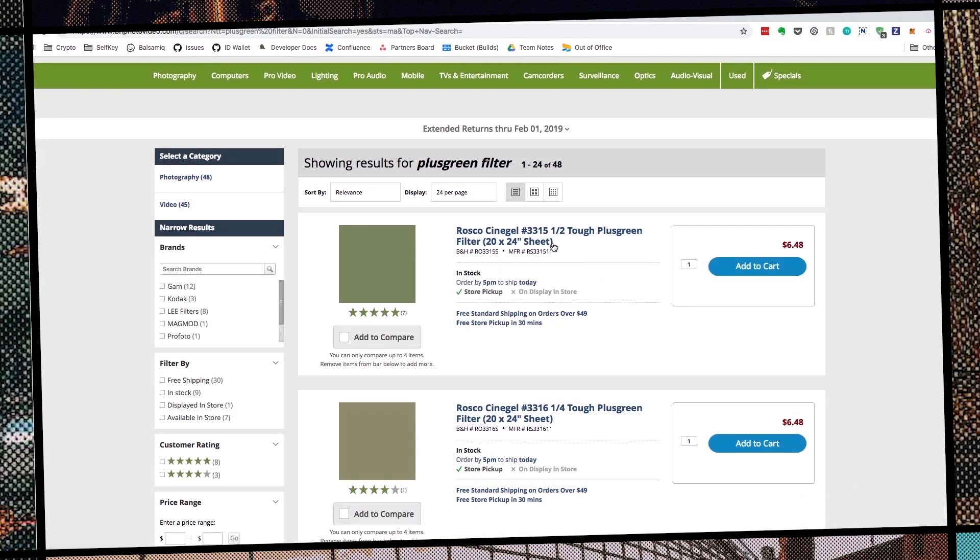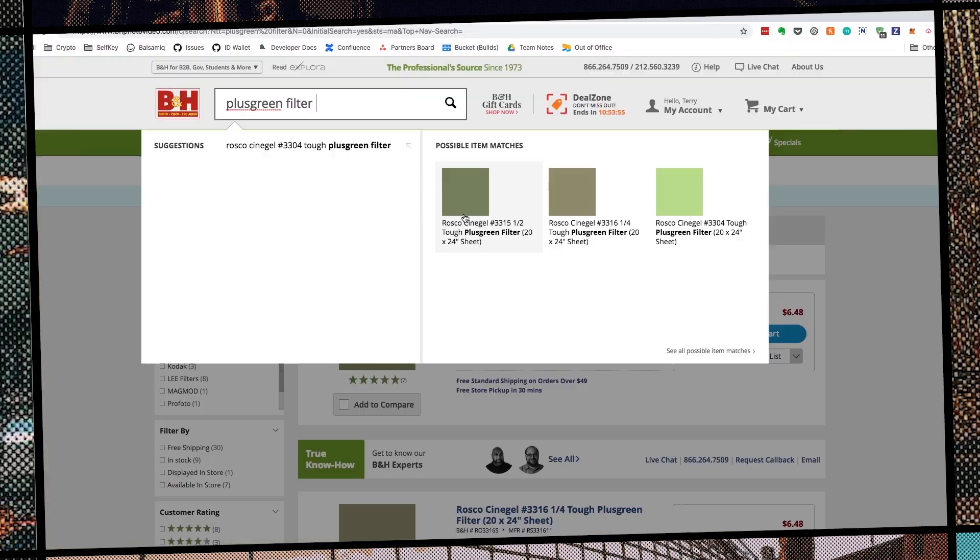The next question is: what strength of filter do you need? They usually come in half, a fourth, or one-eighth. I recommend starting at one-eighth because you can double it up. When you double it to two-eighths, that equals one-fourth, and you have more flexibility going up and down — because if you get a one-fourth or a half and it's too much, you can't go down. But with smaller denominations, you can double them up. So I got a fourth, a half, and a one-eighth to test all three and find the right amount.